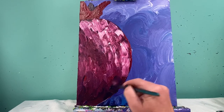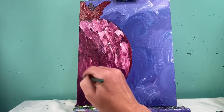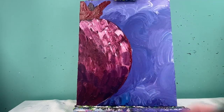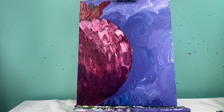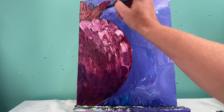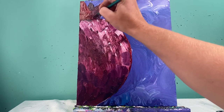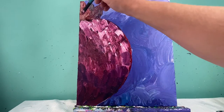Now I'm using a little bit of purple and kind of pulling that purple up into the red of the pomegranate. I'm also gonna be pulling some purple down along these edges as well, just to give it a little bit of texture.